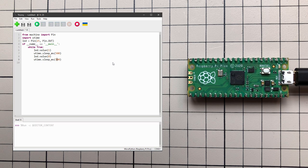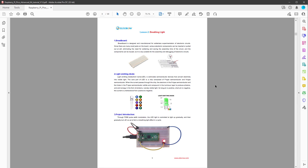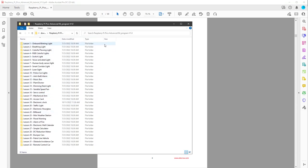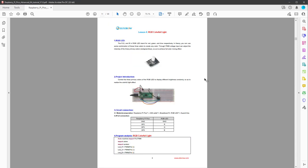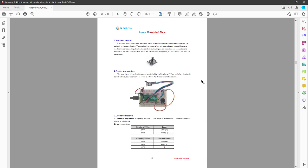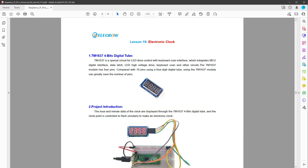The documentation not only includes details on how to connect everything properly, but also 32 individual lessons. Each lesson starts with a description of the component, what the project is about, how to connect everything, and ends with the code. You don't have to copy code from the PDF — you can download it as a zip file. The extracted zip has all the individual lessons with all the code you need. The first lesson using a display is lesson 19, called Electronic Clock, which uses the 7-segment 4-digit display.